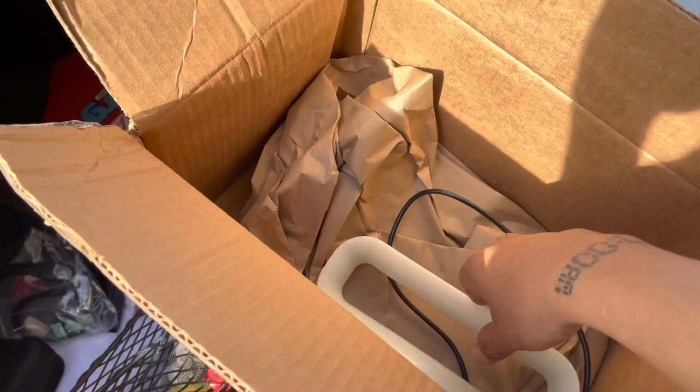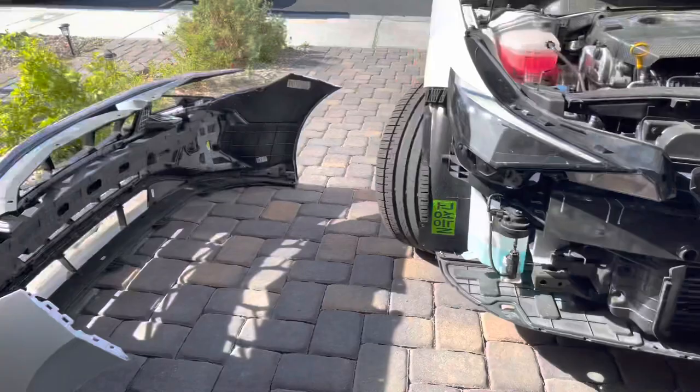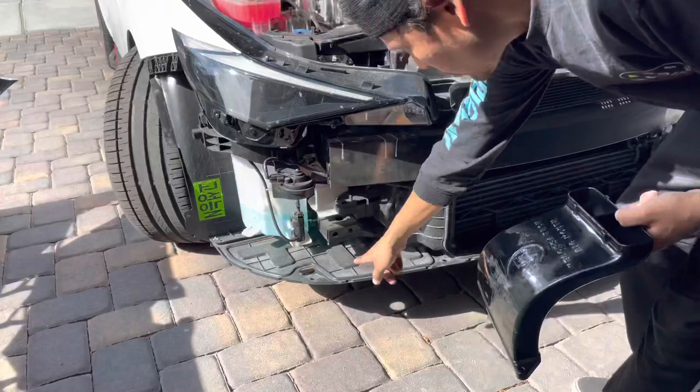So the front bumper is off. I have a video if you guys have any questions on how to remove the front bumper - it's very simple. You have six push clips alongside the top, two 8mm bolts on each side of the fender well, about four push clips in the center on each side, and push clips down here. And the bumper pops right off.